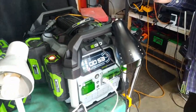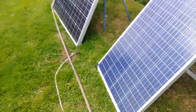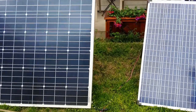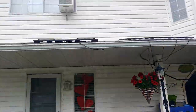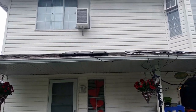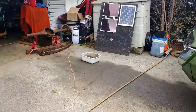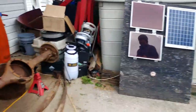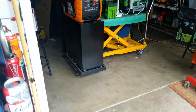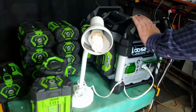Right now I'm using my solar system, which is very minuscule. I've got one small panel here which is about 110 watts, and a 200 watt panel — a mismatched mix of panels and a little board I put together. Today it's not all that sunny so I'm probably not pulling in much amperage. But with my batteries being full I can afford to sacrifice some power to top up my EGO batteries.